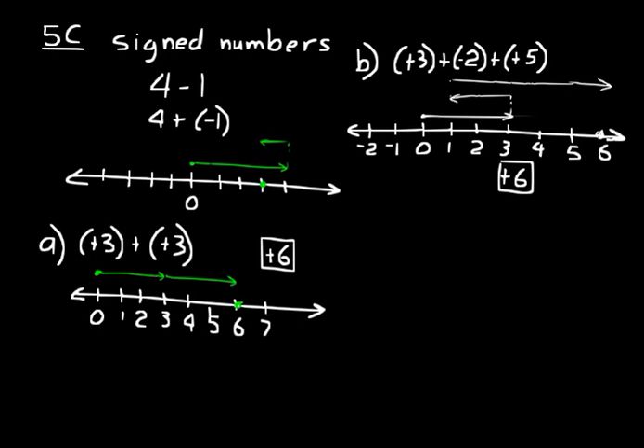If you need to use a number line to add algebraically, eventually you'll get used to doing this and won't need to. But for right now, start at zero and then do your addition as needed. Always start at zero, then go to the right or left depending on whether it's a positive or negative number.